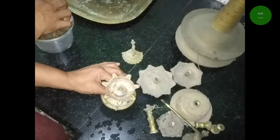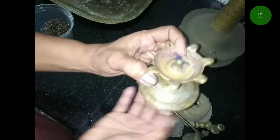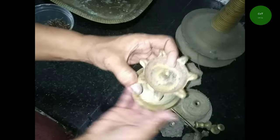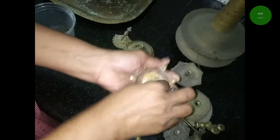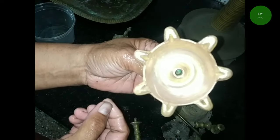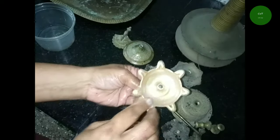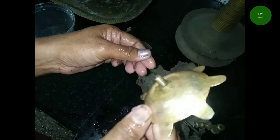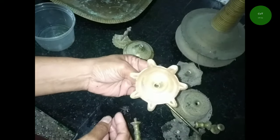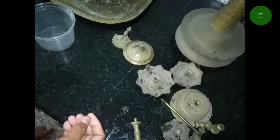I will clean it up. You can't clean it up. You can clean it up. You can clean the tissue up. You can clean it. You can clean it up.